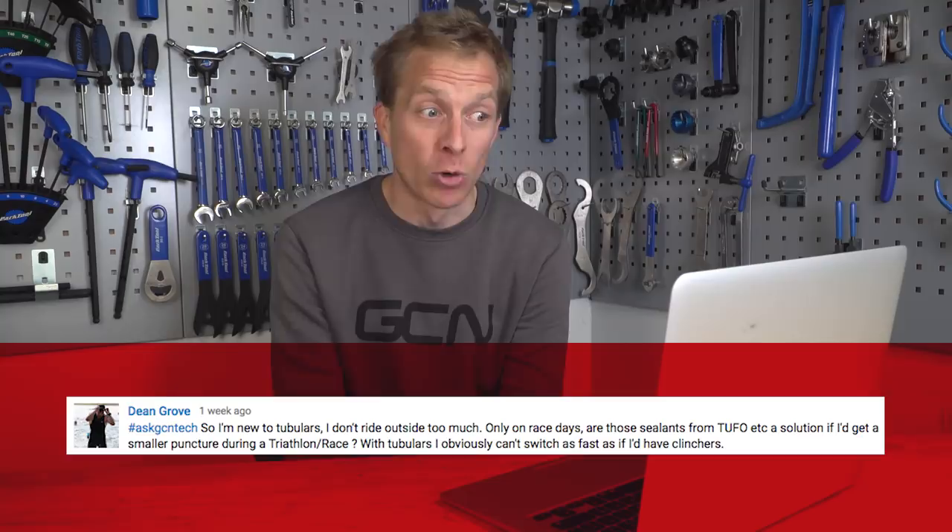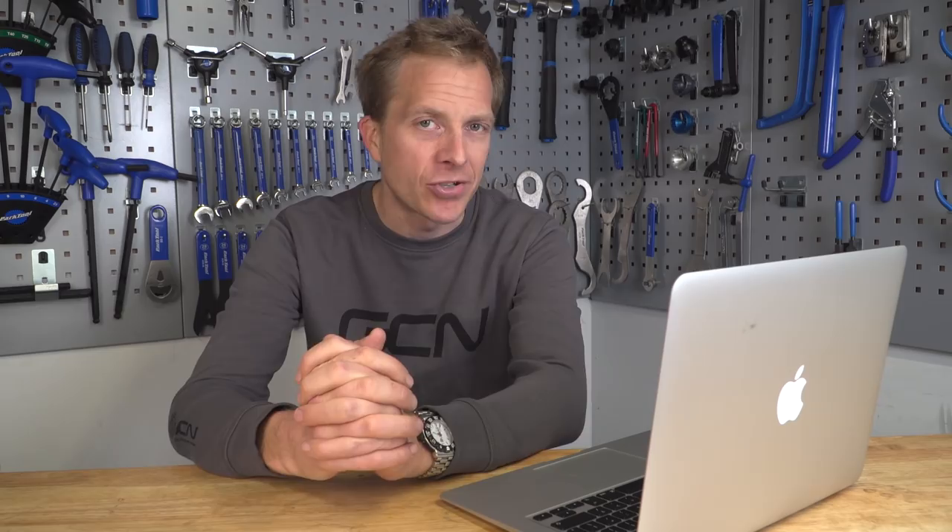Dean Grove wants to know — they're new to tubulars and worried about puncturing during a race. Are sealants any good for smaller punctures during a triathlon? Dean, I do love a tubular question. For those of you who don't know, you can actually put a sealant inside of a tubular, which basically seals it in the event of a puncture. One solution is an aerosol — a small canister you put onto the valve of your tubular if you were to puncture, and at the same time as hopefully sealing the hole, it also inflates the tire, so two jobs in one. A preventative measure is to put some sealant in before inflating the tire, and that way the sealant is inside and it effectively seals a puncture before you even know about it. I've used sealant in the past and it saved me from puncturing in races — I didn't know I'd punctured until the end when I felt the tire, and it had just got a little bit softer, but you only lose a very small amount of pressure.